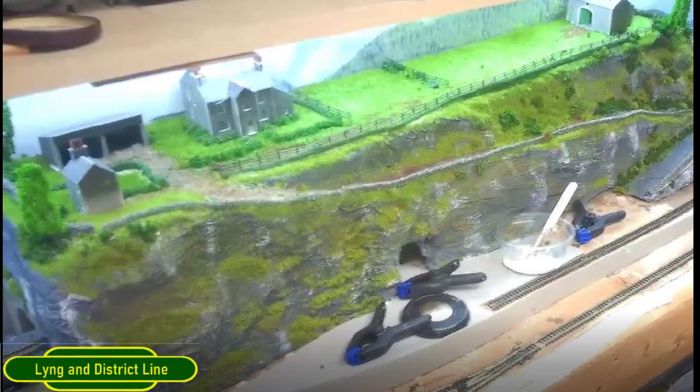What I've got to do is start building the platform where the mine is going to be. I've done a cardboard retaining wall just to get the angles of things right, so now I need to start thinking about what I want to do.